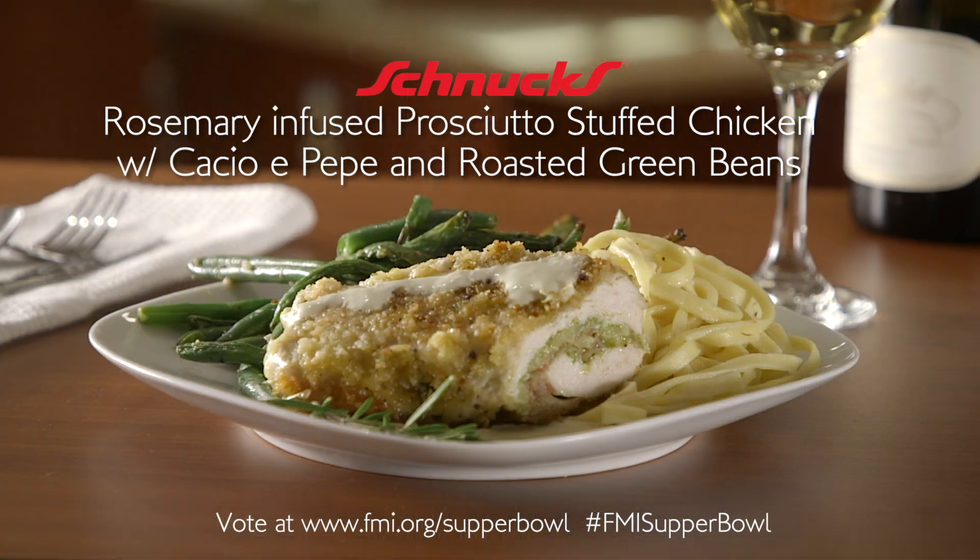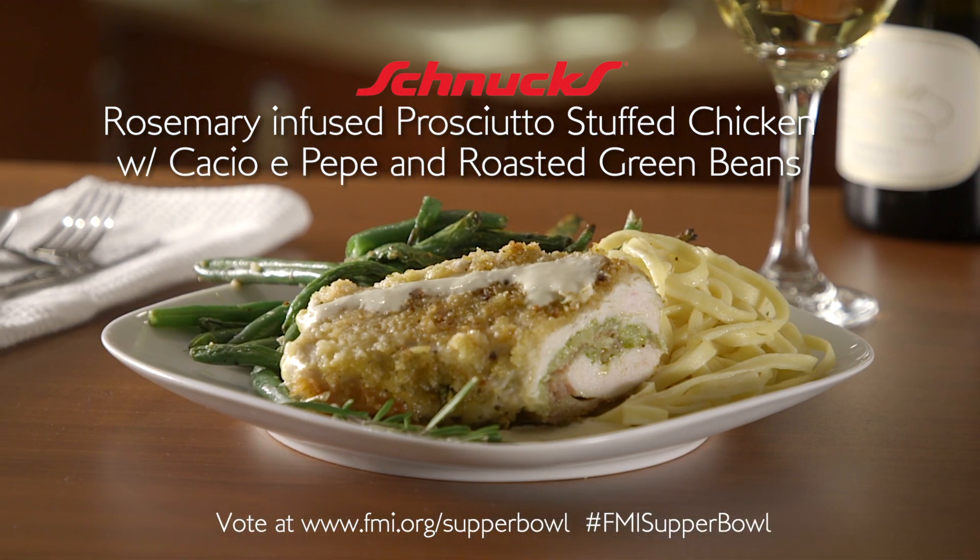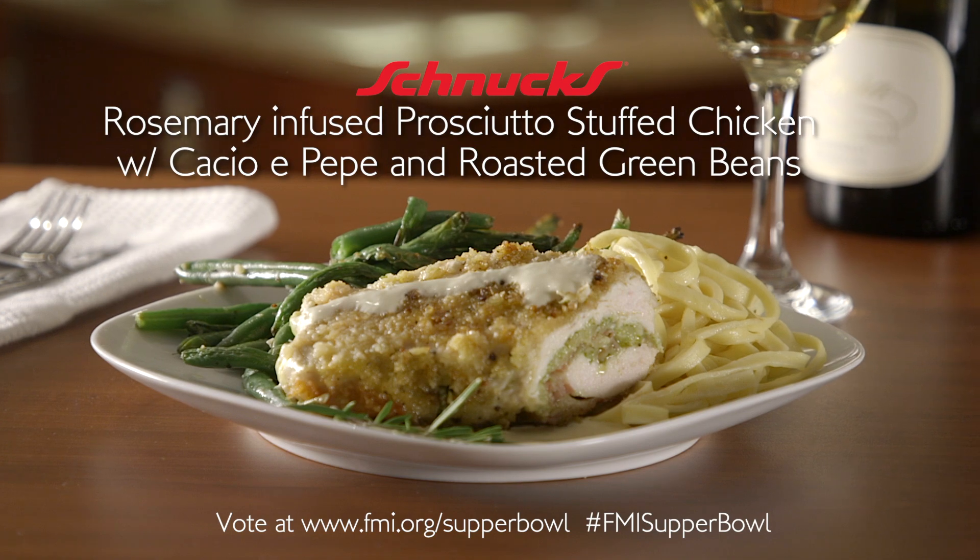Hi, I'm Alex from Chinooks Markets. Today we're going to make rosemary infused prosciutto stuffed chicken, cacio e pepe, and oven roast green beans. It's a meal for four. You can prepare it in less than 30 minutes and it'll cost you less than $50.